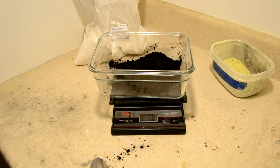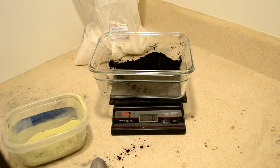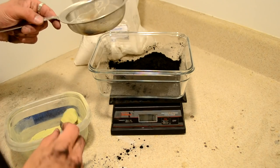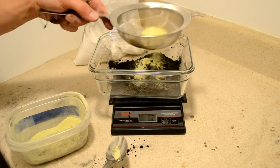Now we're going to add the sulfur, which is going to be the ignition promoter. My sulfur is garden sulfur — it's been ground down, so it's got a lot of impurities in it. I'm just going to sift out some of the larger impurities.